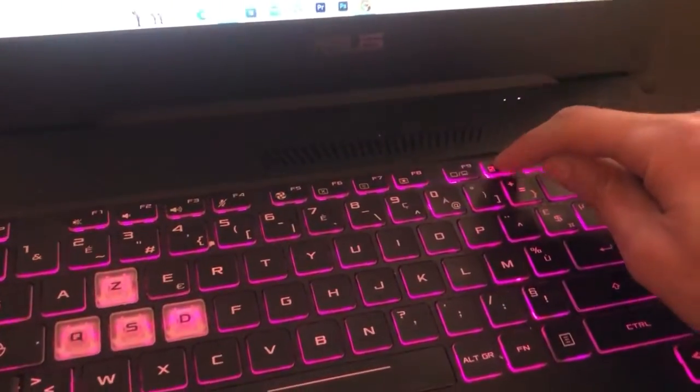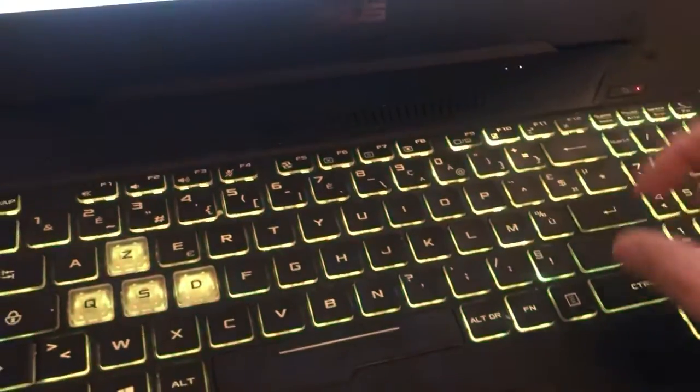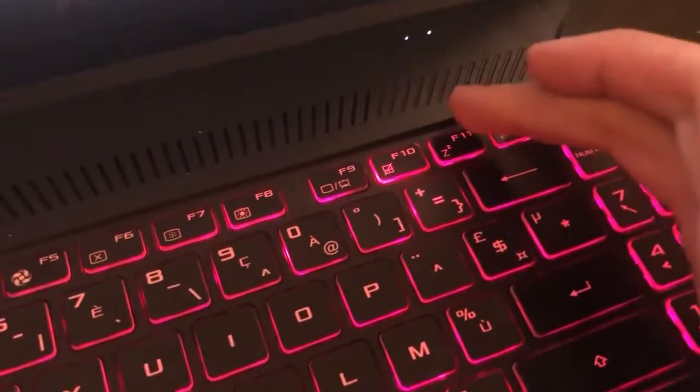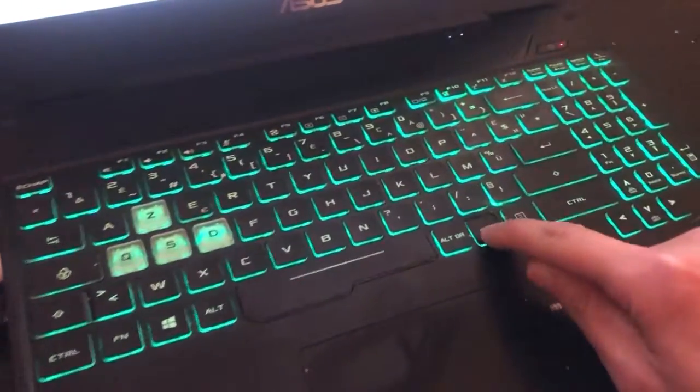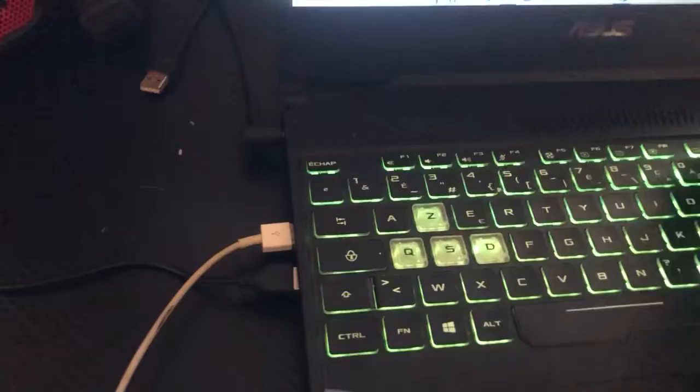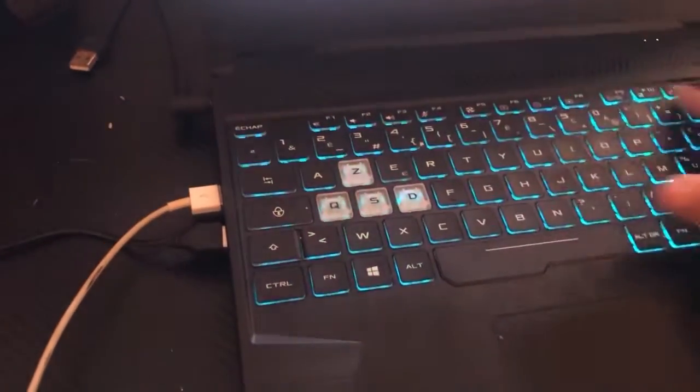If Fn and F10 doesn't work, try pressing F10 alone. If that doesn't work, try Fn and F11. The general advice is: hold Fn first and then try all the function keys along the top row — that's what I did to discover how to turn on keyboard light on my own laptop.